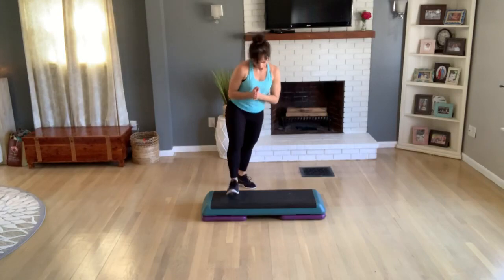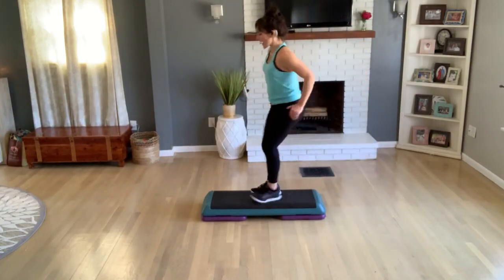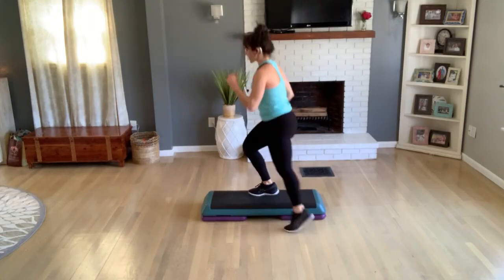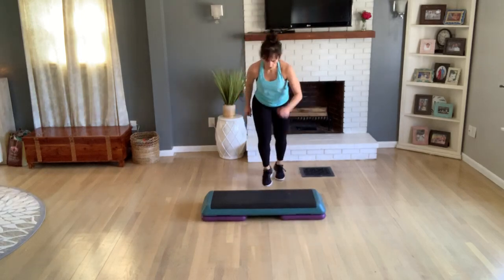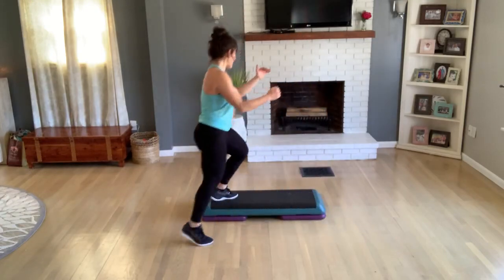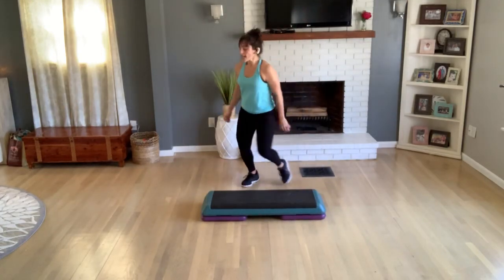Turn step once. Knee off the back, get on top. Alternate toe taps, three singles. Double knee off the front, time for a jack. Back hop turn. Turn step, turn straddle, turn off the front. Cross to home, knee corner to corner. All right.